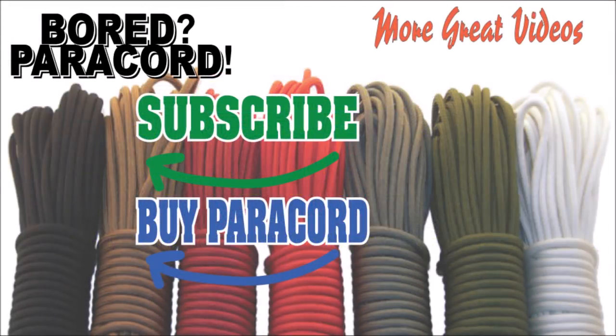Do me a quick favor and hit that subscribe button to your left — there are great videos all the time. There are a few more to the right side of the screen, and you can also buy paracord at our site with the link at the bottom left. Thank you for watching.